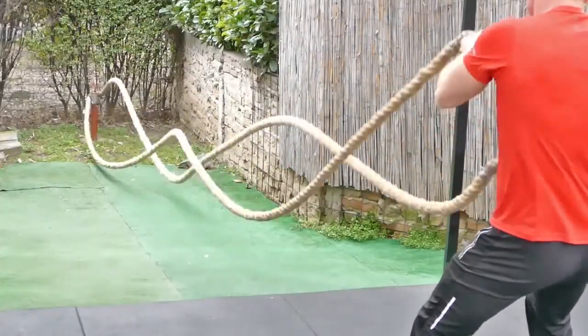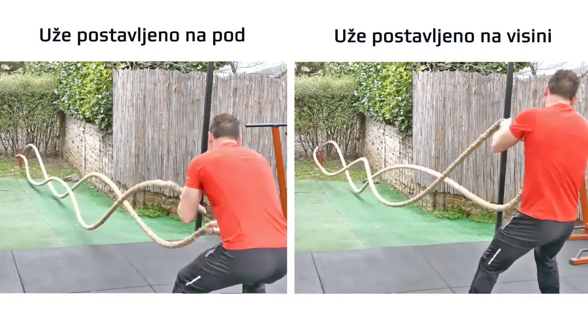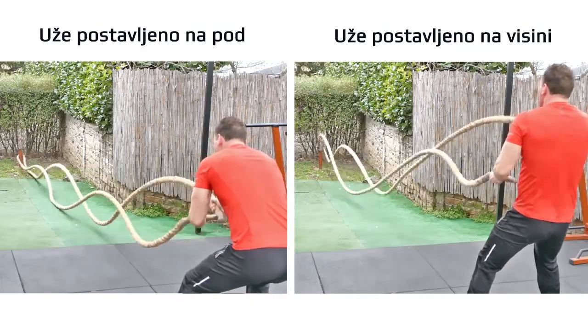Tako da kada radite, kada pošaljete impuls, odnosno taj talas zamahom, da se taj talas i vrati ka vam. Vi onda taj povratni talas morate da stabilizujete — primetićete da je kanap dosta nemirniji kada je stalno u vazduhu. Pošto je tako nemiran, vi morate vašim mišićima da stabilizujete kanap da biste nastavili sa radom. Kada je on položen na zemlji, ta impuls ode, podloga ga neutrališe, tako da nemate taj povratni impuls.